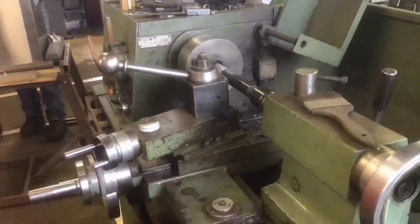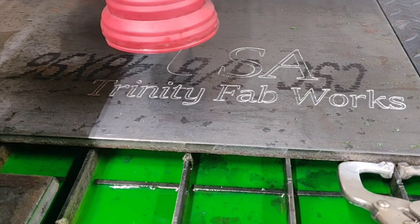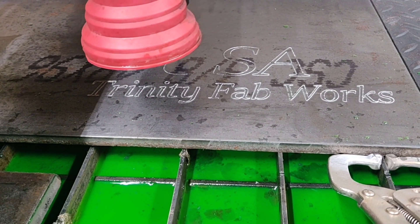Then I went ahead and picked up some inch and a quarter round stock and turned the ends down on the lathe. These are what are going to be riding on the actual bearing surfaces themselves.